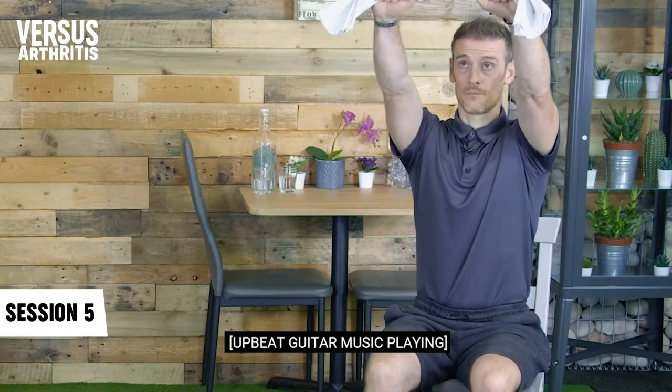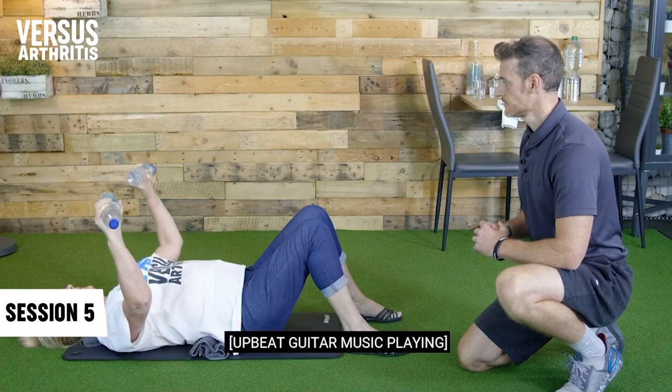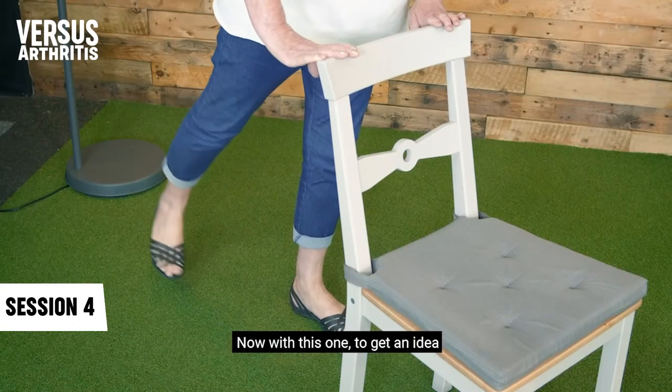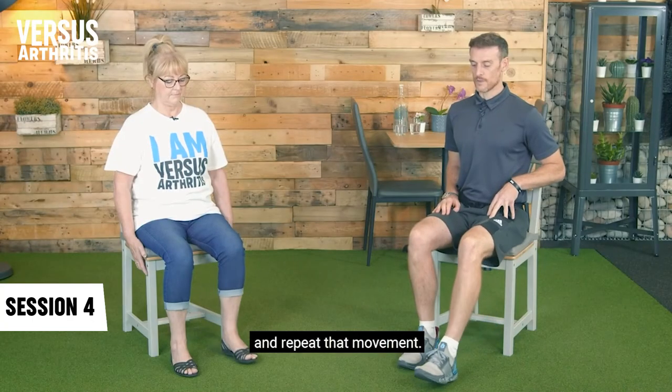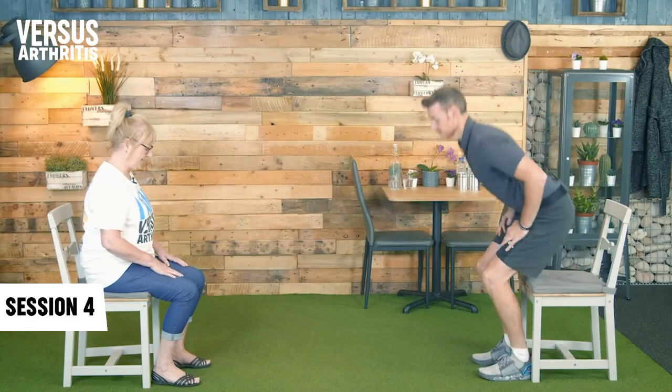Remember to follow the advice given to you by your healthcare professional as each person's circumstances can be different. If you're awaiting shoulder surgery, check out the upper body film — consider trying the tea towel shoulder raise, the wall press and the supine chest press. If you're having hip surgery, use the lower body film and try the hip abduction, hip extension and lunge exercises. If you're having knee surgery, you can also use the lower body film — try the knee extension, standing knee flexion and the sit to stand exercises.